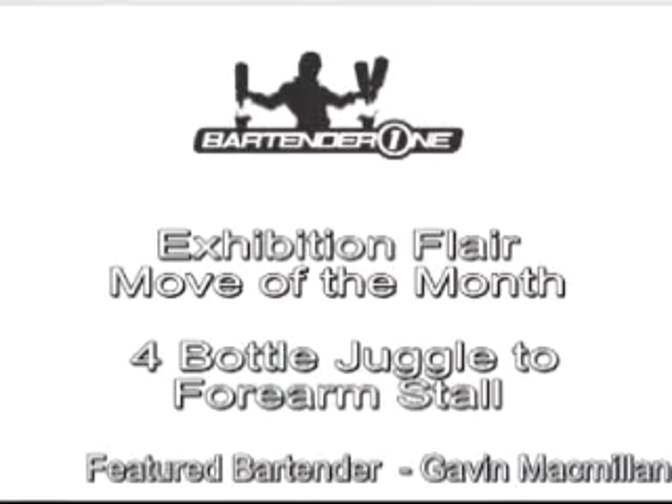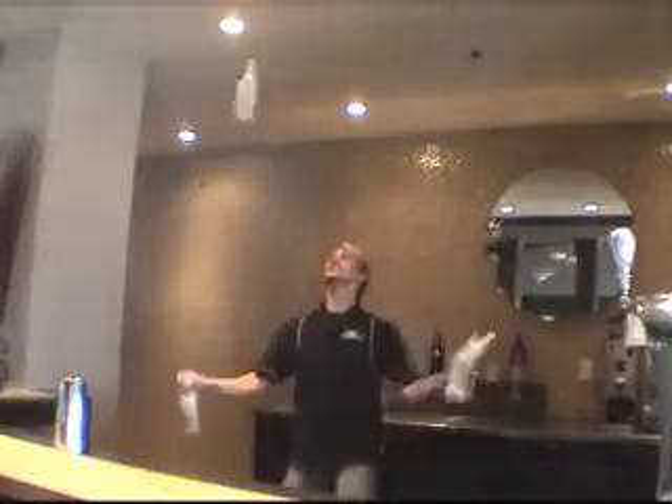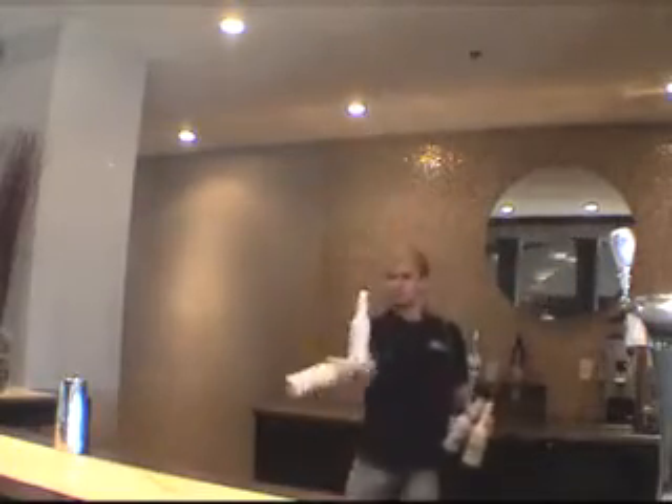This month's exhibition flair move is a four-bottle juggle to four-arm stall. Don't forget flair takes lots of work. Don't forget to practice your moves outside the bar before trying them in front of your guests. Smiles and guest interaction goes a long way.